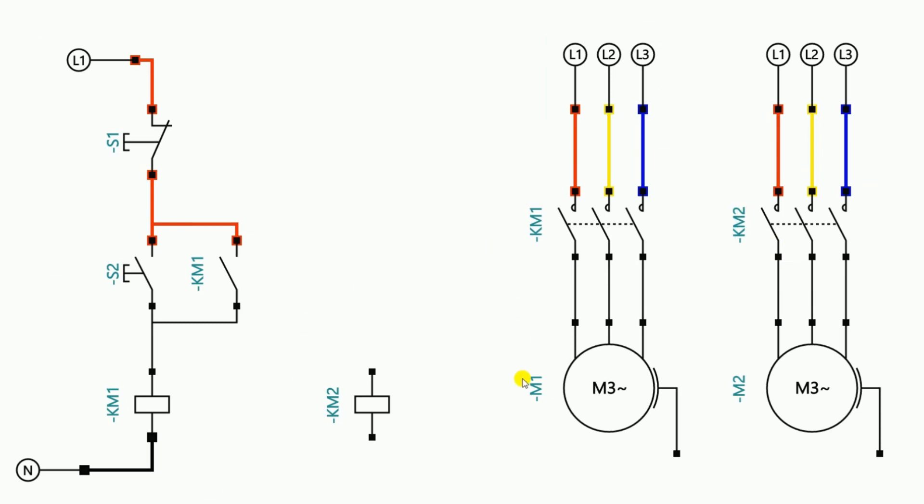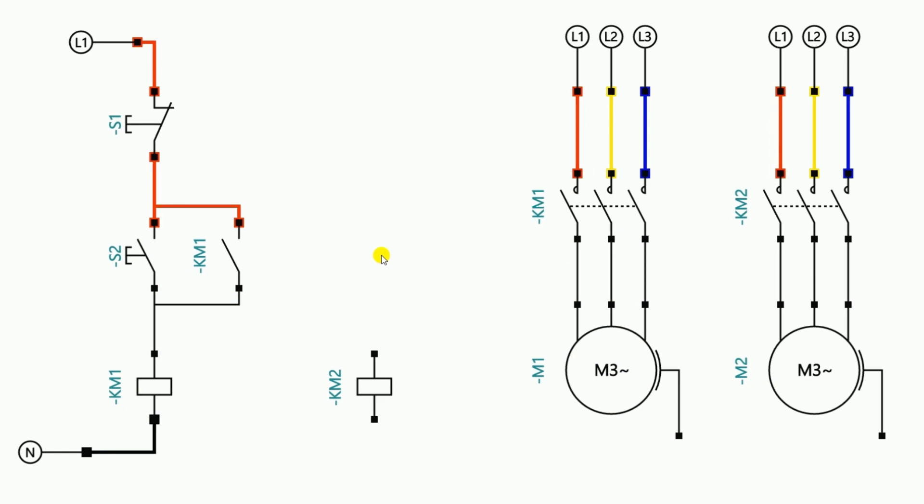In this circuit diagram you can see I have two motors, motor 1 and motor 2. To turn on motor 1 and for turning it off, I made a starter here. But for turning on the second motor, I haven't made any starter. For the second motor, I want that on turning on the first motor, the second motor also gets started. For this, I need to do a modification in this circuit. Let's understand how to do the connection here.